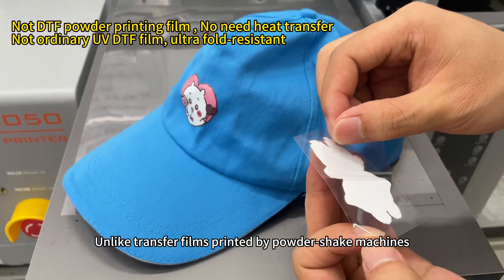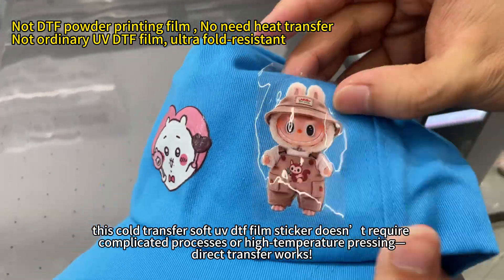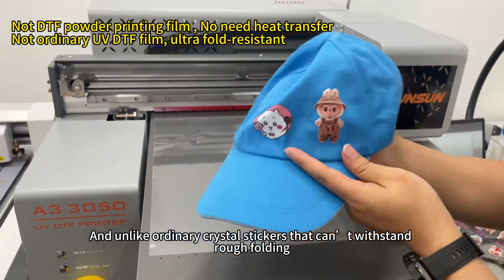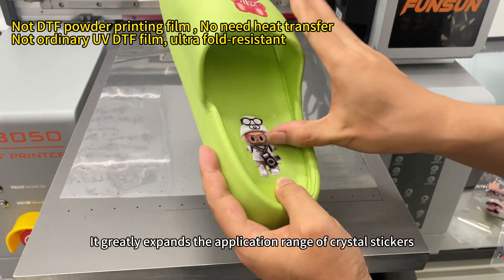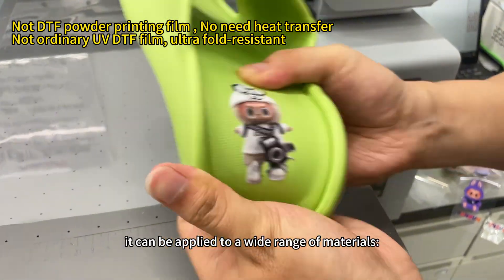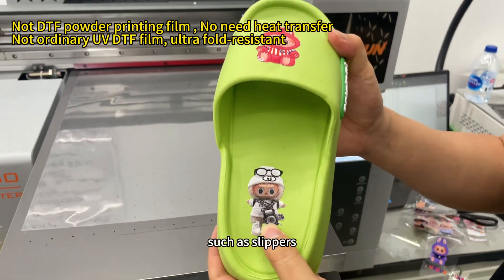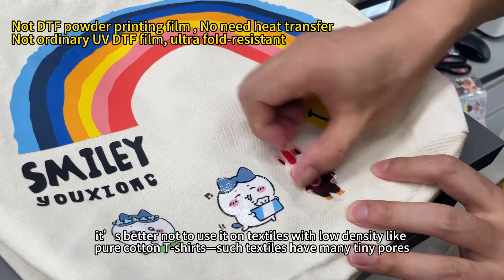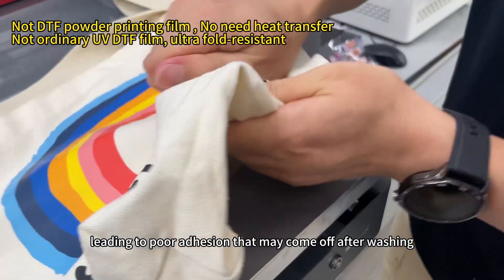Point 3: Application range. Unlike transfer films printed by powder-shade machines, this cold transfer soft UV DTF film sticker doesn't require complicated processes or high-temperature pressing — direct transfer works. Unlike ordinary crystal stickers that can't withstand rough folding, it's printed with soft ink, making it extremely fold-resistant, greatly expanding the application range. It can be applied to most hard materials with a relatively flat surface and high density, such as slippers, jersey, hats, leather, or textiles with relatively high density. However, it's better not to use it on textiles with low density like pure cotton t-shirts, as such textiles have many tiny pores, leading to pore adhesion that may come off.